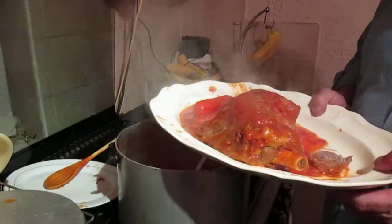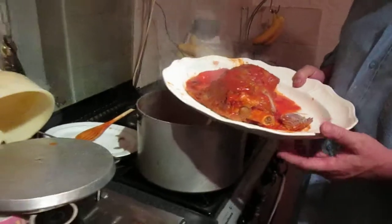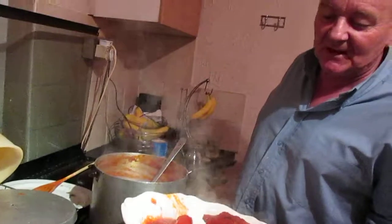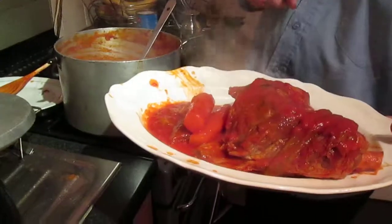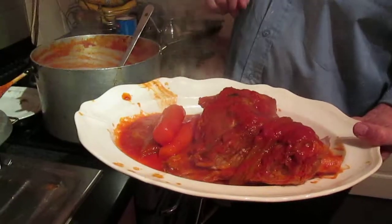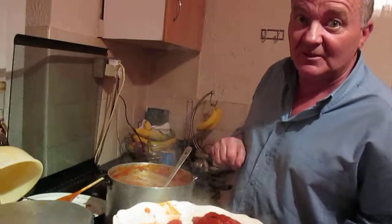So today's tip: no passata, no paste — tomatoes, reduce them down, and that's the sauce you get. Homemade pasta, which I'll be putting on tomorrow — this could be on tonight I think — but the homemade pasta I'll show you that one tomorrow. Okay, there's about five tips there for you.